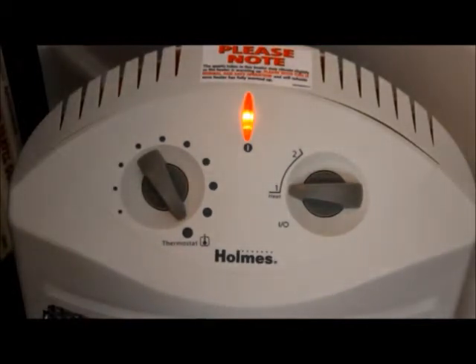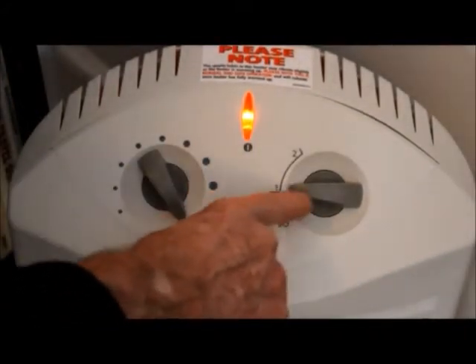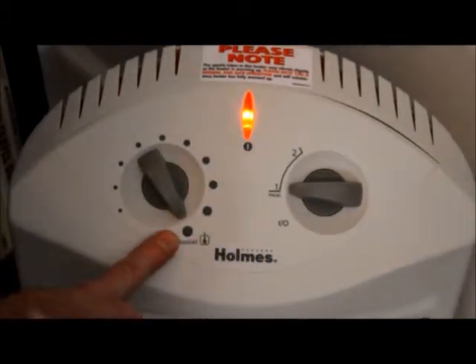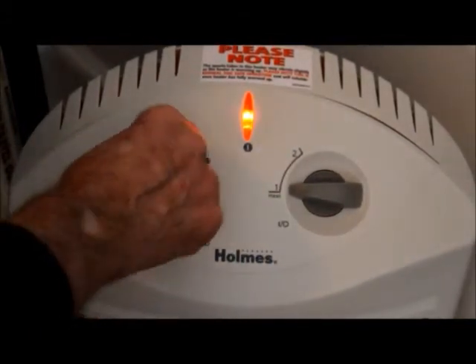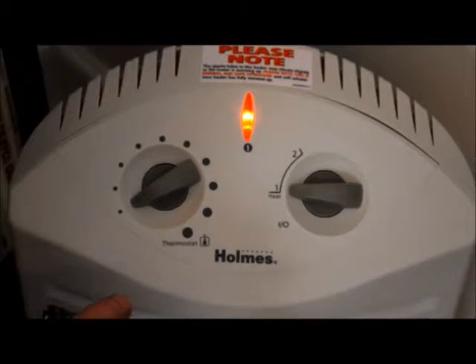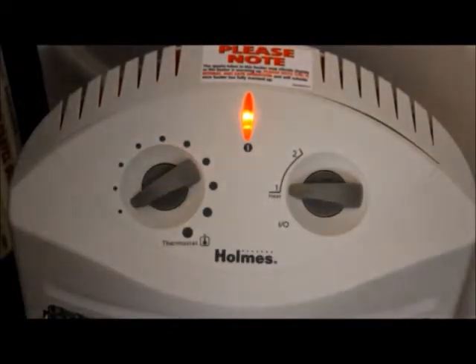It's been on since the beginning of this video. When you want to change the heat setting, or change the position of this switch, with any electric heater like this that has a thermostat, turn the thermostat all the way down first to remove power from the device so that this switch will not be forced to carry current when you change its position.